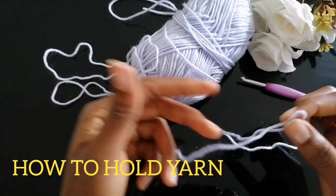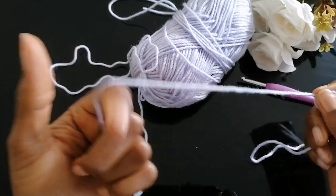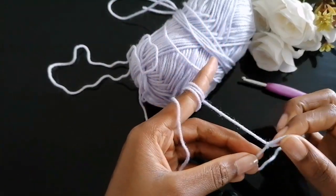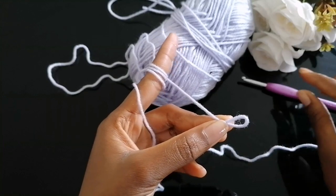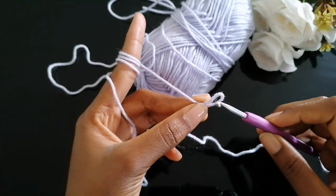How to hold your yarn: before you crochet, it's important to know where to position your yarn and your fingers. You're supposed to wrap the longer tail of the yarn on your finger, then place your thumb and middle finger here, then grab your hook, and then we're going to start crocheting.